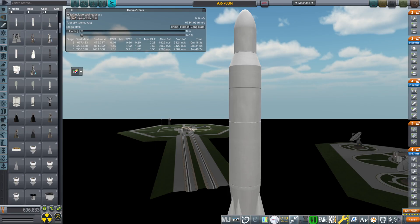Hello everyone and welcome back to Realism Overhaul Sandbox in Kerbal Space Program 1.12. In the previous video I introduced my American version of the UR-700A.